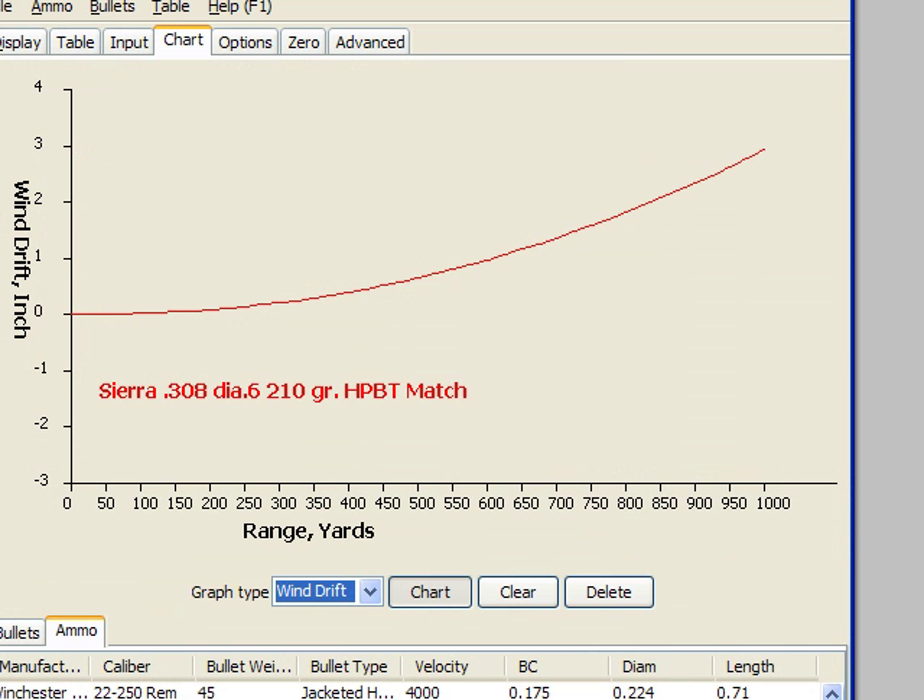This is the effect of the left-right deviation. As you can see, out to about 350 yards there's really no effect. At 600 yards there's a bit of an effect, maybe just over half an inch. But certainly when you get out to 1,000 yards, that's about 3 inches — and of course it's reversed in the opposite direction — and therefore it's worth thinking about.